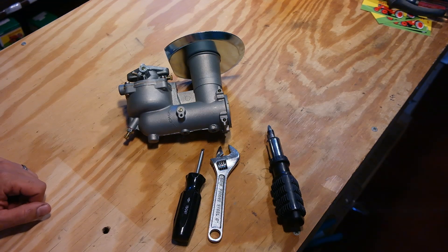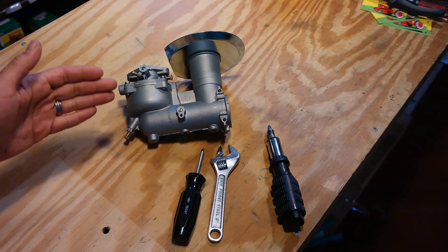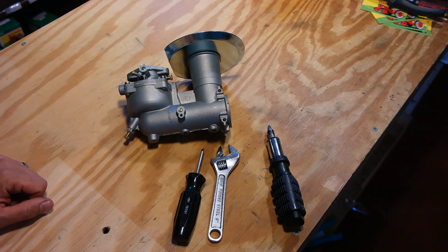Hello there, Norman with iSafeTractors.com. In this video, I'm going to show you how to disassemble your large Briggs & Stratton flowjet carburetor.